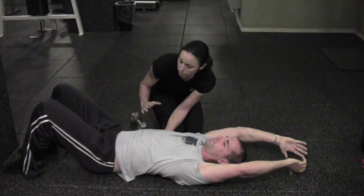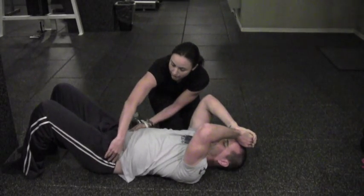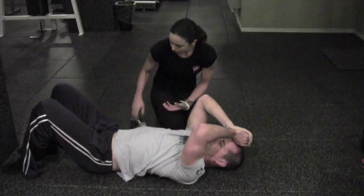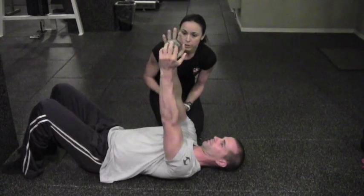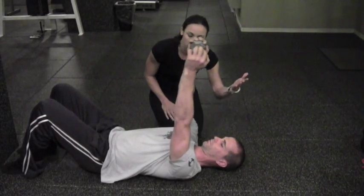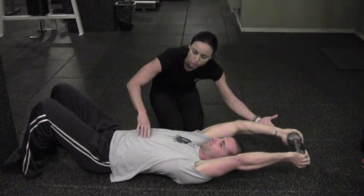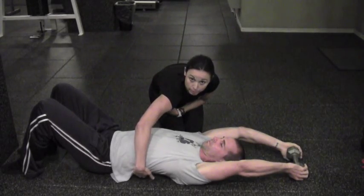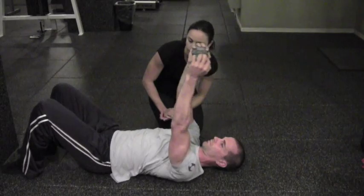Make sure you're not doing a posterior pelvic tilt and rocking back to push the low back into the ground — that's not the cue at all. We can also try it with a weight, which can also become an exercise. He's going to take the arms into shoulder flexion, thinking about reaching up with the arms but dropping down through the chest, making sure there's no gapping underneath the body.